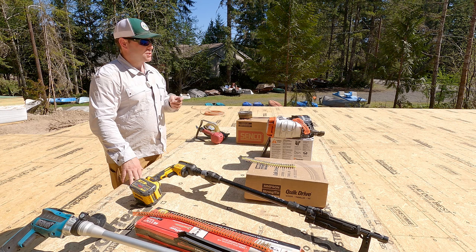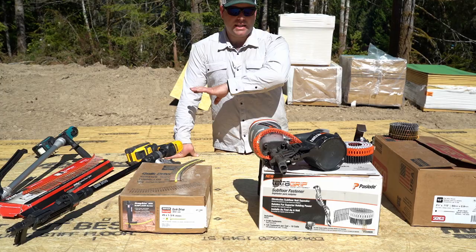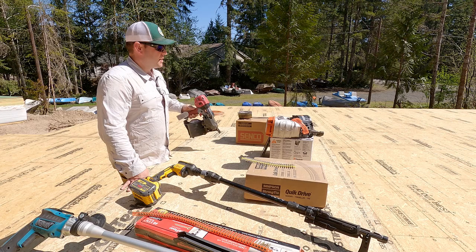Now we're a three-person crew, so we decided on this floor to demonstrate two of the auto-feed stand-up screw guns. This is a relatively new product and I reached out to Paslode and they gave me the gun to use. However, we did buy the fasteners. We also use the Max high-pressure system — we frame with coil nails, so getting a different size nail is nothing for us.